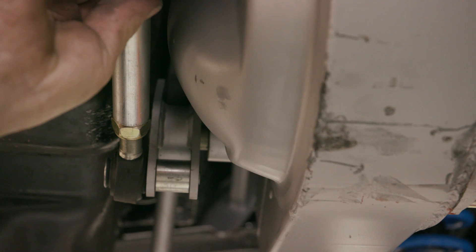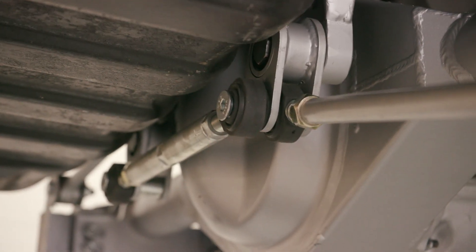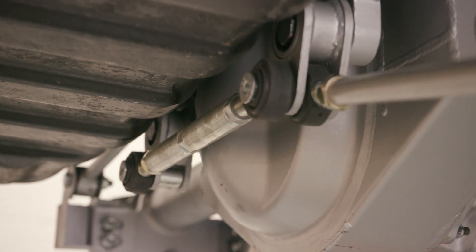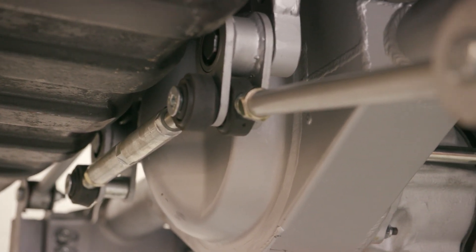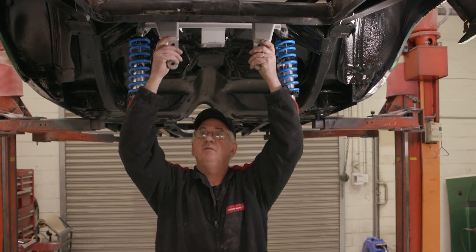Just imagine this is your Watts linkage and here's the other side Watts link arm. We've just extended that articulation — if you do the geometry check on this, it has all the same effect as a Watts linkage with a pivot point in the middle of the vehicle.